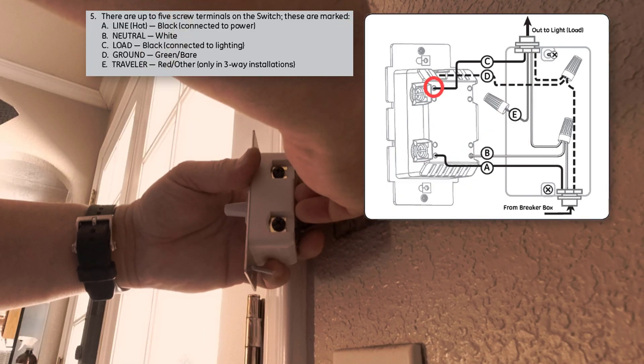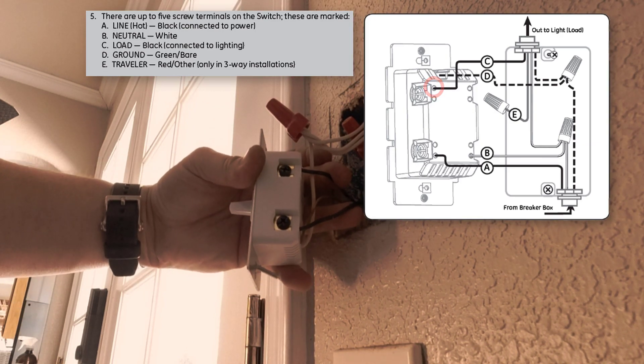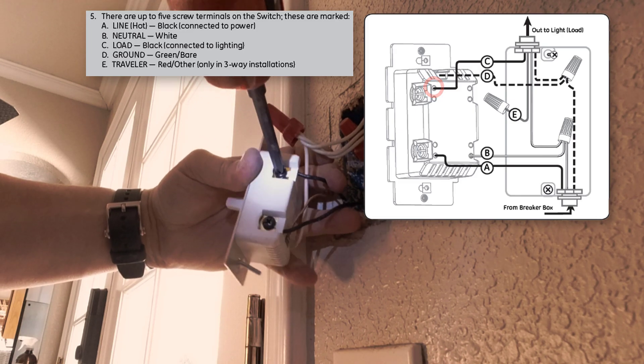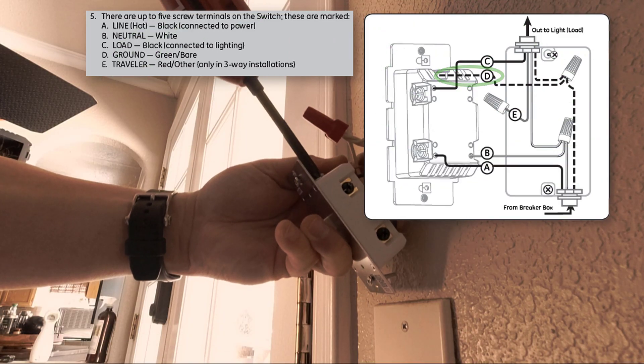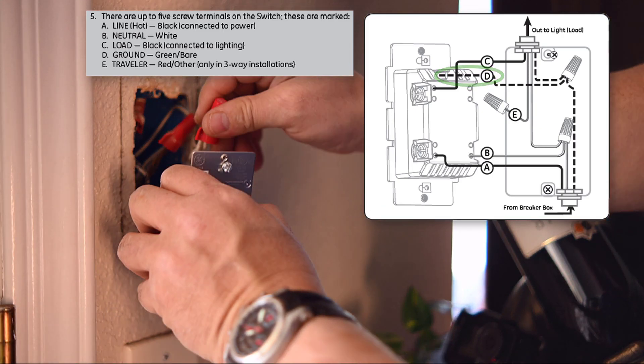Then install the load wire in the same way. The load wire, identified in the diagram as letter C, leads to your light fixture. Finally, install the ground wire. This wire may be bare copper or have green insulation. It's identified as letter D in the manufacturer's diagram.